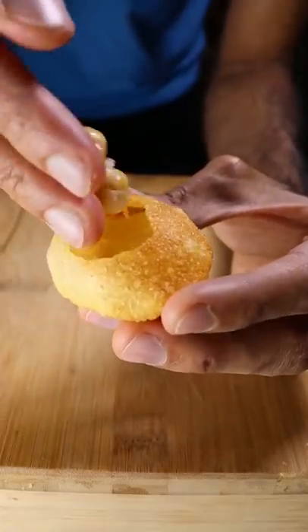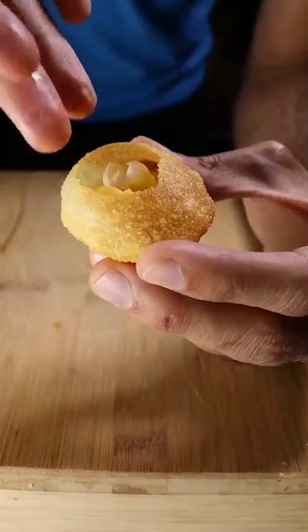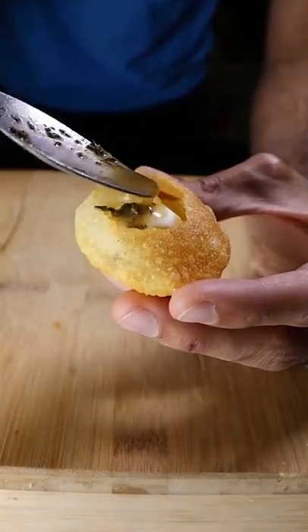Now poke holes in your puri and add chickpeas, fried dough balls also known as bundi, yogurt, and your sauce. Enjoy.